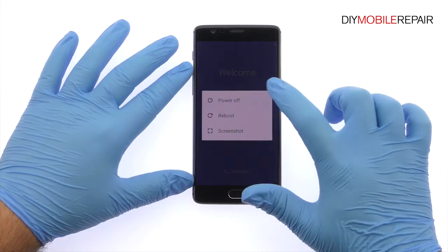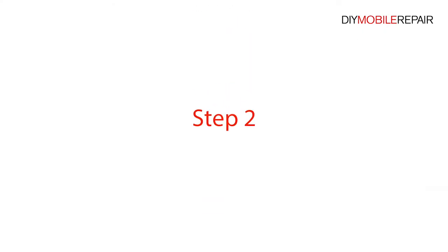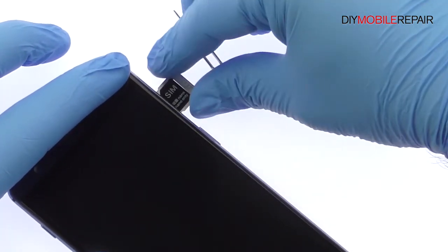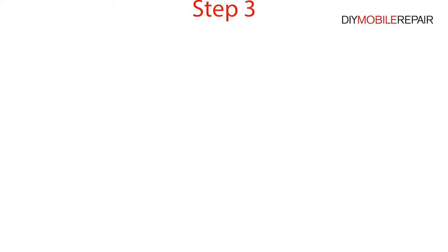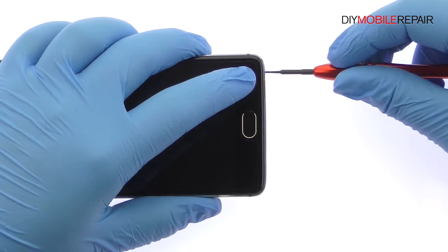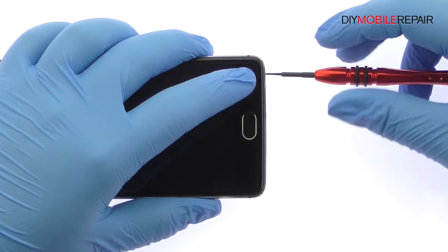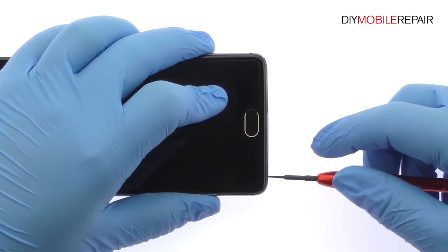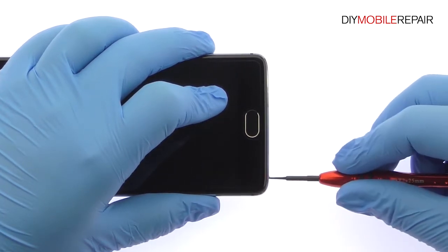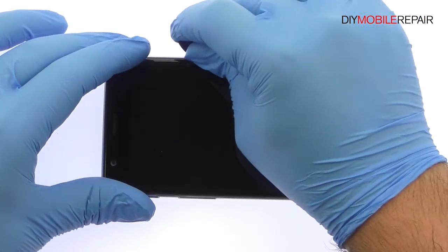Power down your OnePlus 3 phone. Remove the Dual Nano SIM Card Tray. Remove the two T2 Torque Screws from the bottom of the OnePlus 3. Use the Plastic Triangle Opening Tool to release the clips and then pop the OnePlus 3 out of its rear metal enclosure.